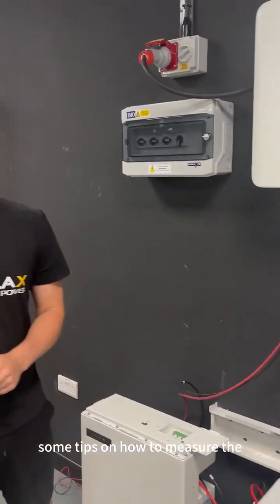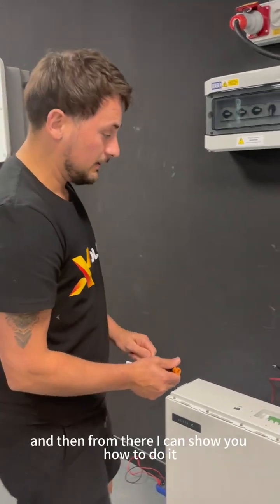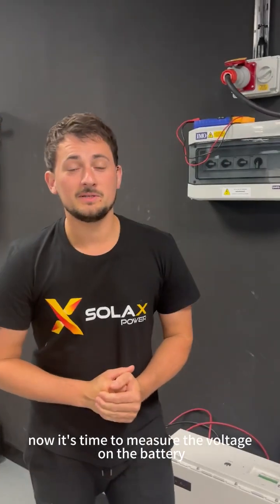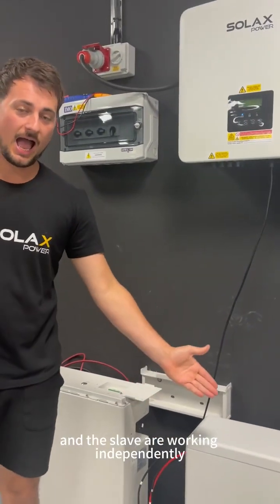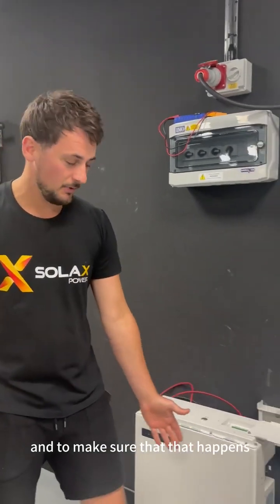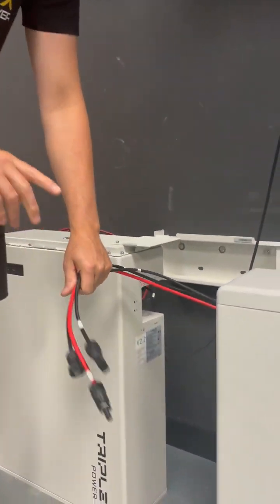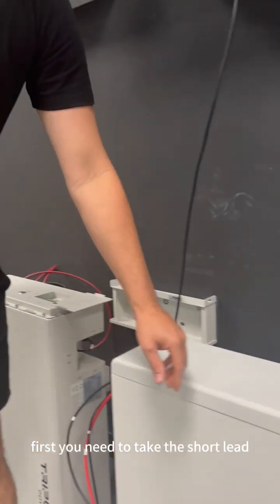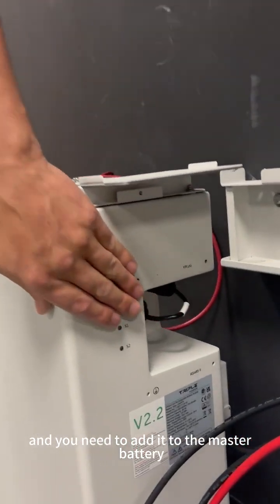Now it's time to measure the voltage on the batteries to make sure the master and the slave are working independently. Disconnect all cables from the master battery. Take the short lead out of the slave battery and add it to the master battery.